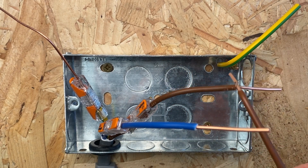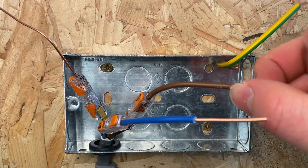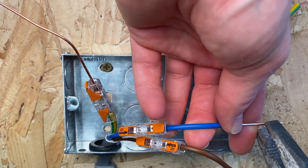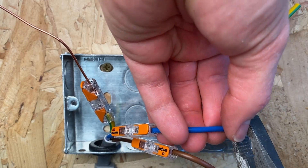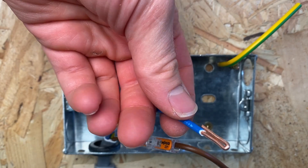Now if you've got multiple cables - say you have two cables coming into this socket - then it's fine to just stick them in individually and not double them over. Take your socket and now these are doubled over, ready to go into the terminals.